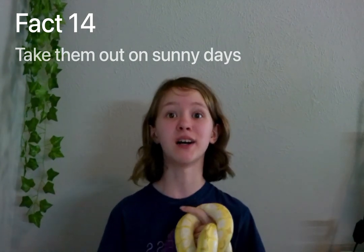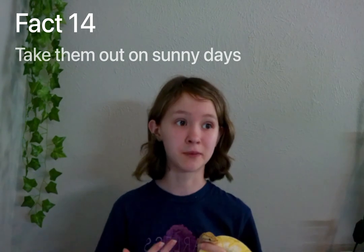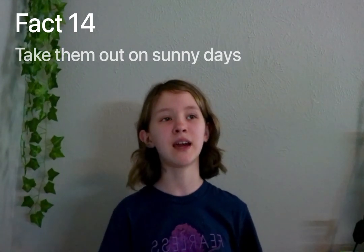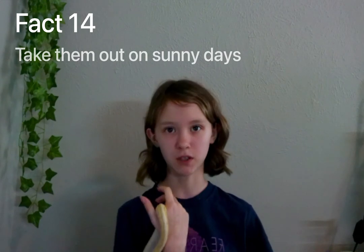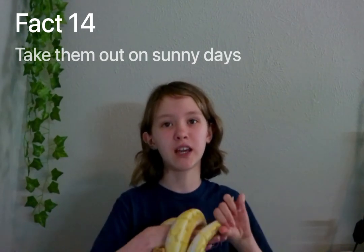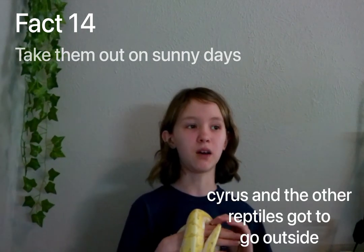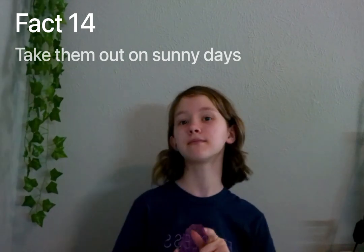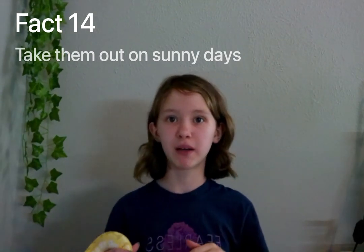Fact number fourteen: take them out on sunny or warm days. They are from Africa, so they love the warm climate — that's what they're built for. Take them out on a nice sunny day to help them get some vitamin D. Calcium also helps their bones a lot, so always put calcium on their rodents. It's just really good for them to get outside on a nice day.